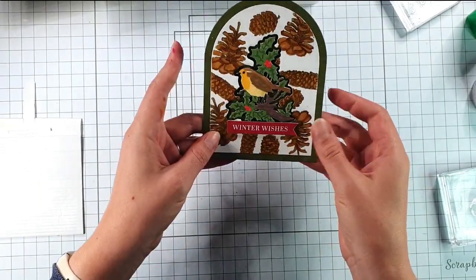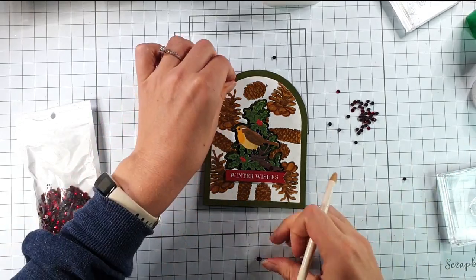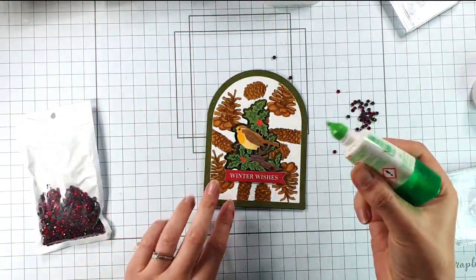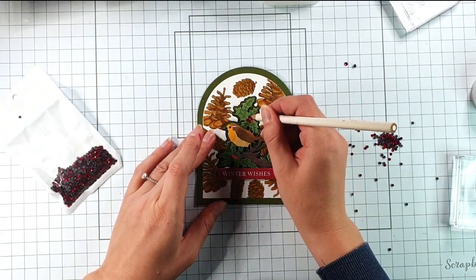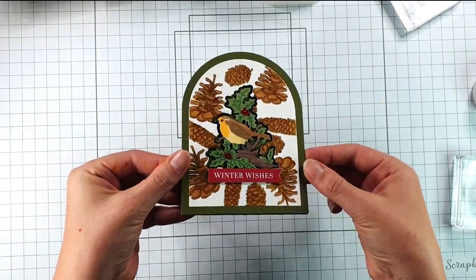I'm adding foam pads to the bottom of the robin so the top overlaps the card front without sticking to it, so the card still opens but it overlaps a little bit. Then I've got some small red gems and I'm going to add those over the berries on the holly. And then there's that one finished.